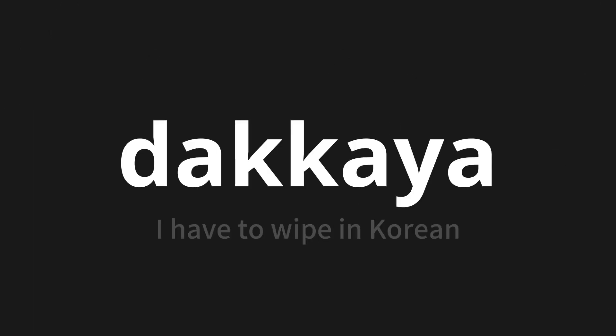Welcome to this pronunciation video. Today we will be focusing on a new word that you might find challenging or intriguing. So let's dive into today's word: Thakkaya, which means 'I have to wipe' in Korean.